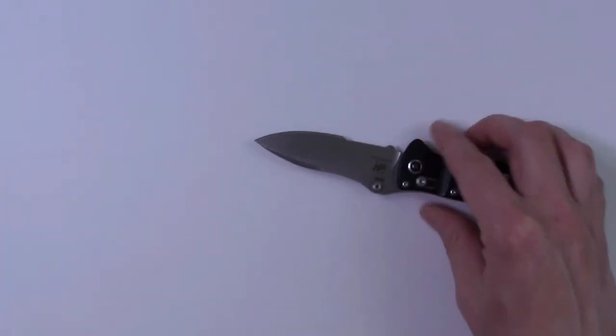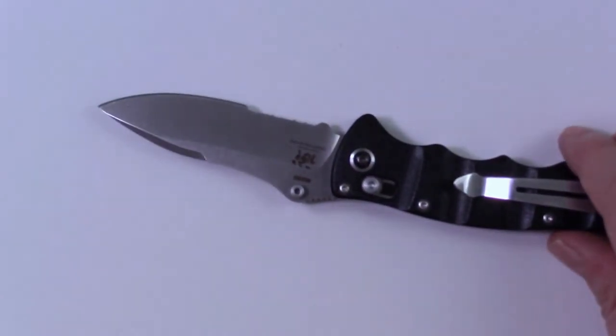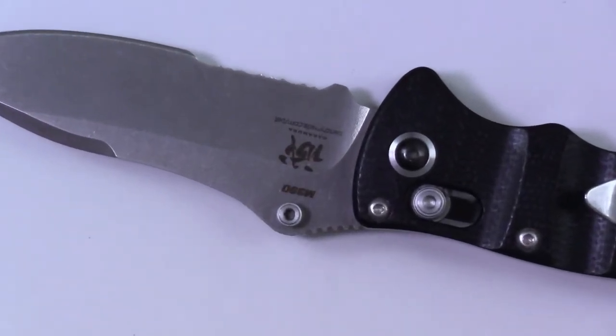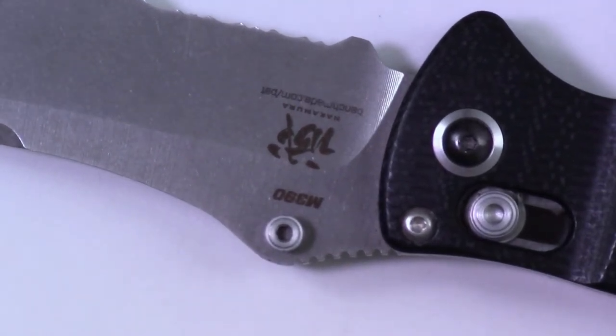Zoom in a little bit. The thing I like about this camera — it's got dynamic zoom. The harder you push it, the faster it zooms. The slower you push it, the slower it zooms. And it's actually got a nice, smooth zoom on it. I do like that.